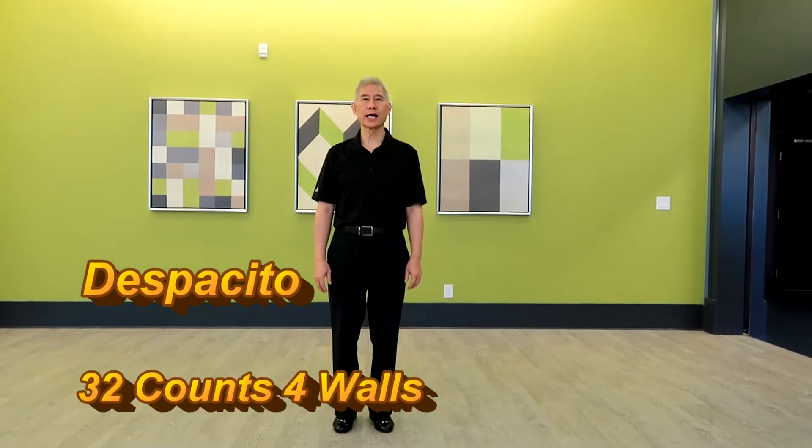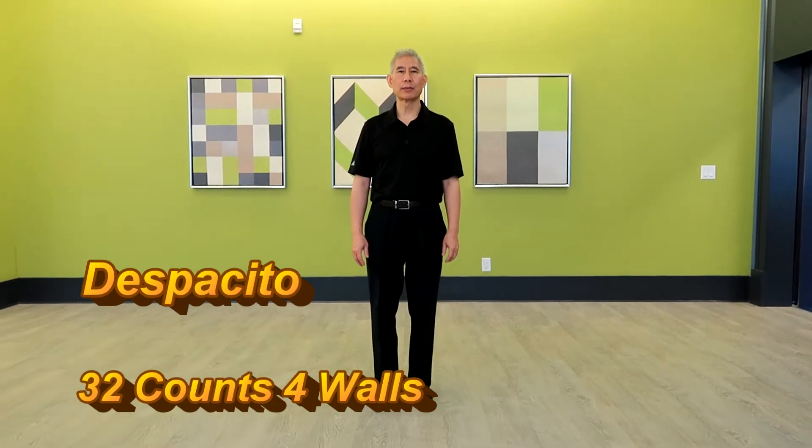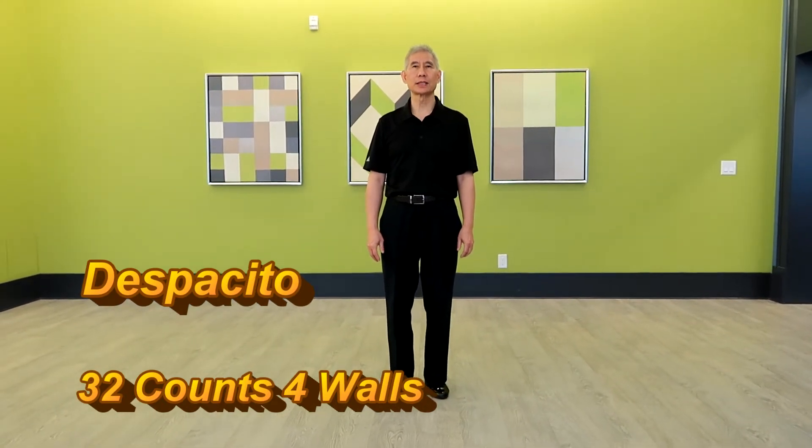Despacito is a 4-wall 32-count line dance. I will do a demo with music, then I will explain the figure name and the timing of each figure.